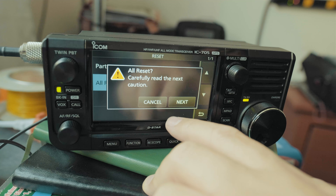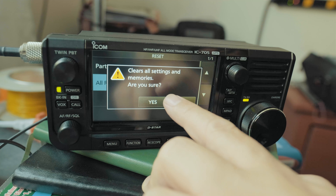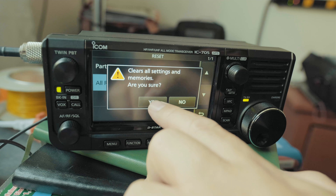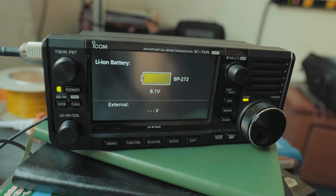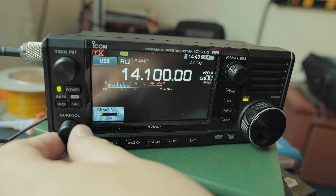It says carefully read caution — click on Next. Are you sure you want to clear all the memories and settings? Yes. And then the radio will reset. Now let's lower down the volume.